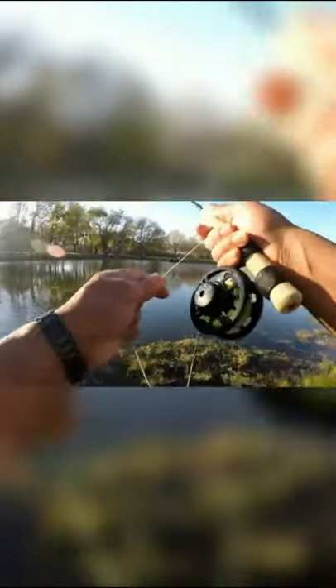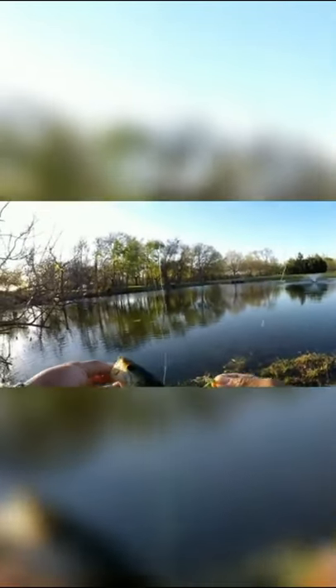Gotcha. Took several tries, but finally got them. Not bad, huh? This one's on the Mickey Finn variant. Cool beans.